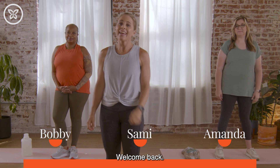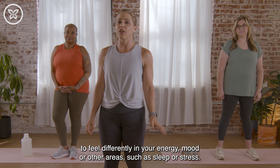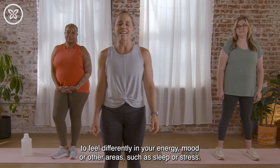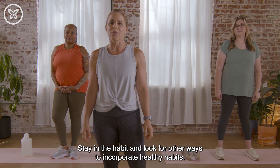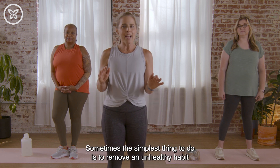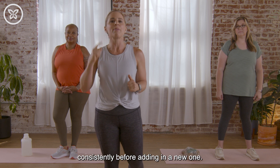Hi everybody, welcome back. Now that you've made it to week three of this series, you may start to feel differently in your energy, mood, or other areas such as sleep or stress. Stay in the habit and look for other ways to incorporate healthy habits. Sometimes the simplest thing to do is to remove an unhealthy habit consistently before adding in a new one.